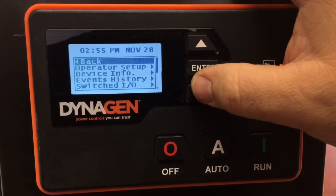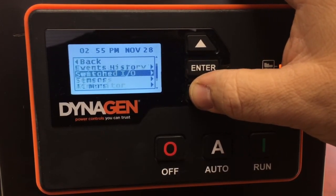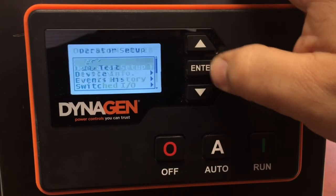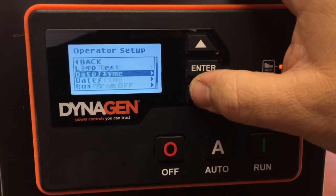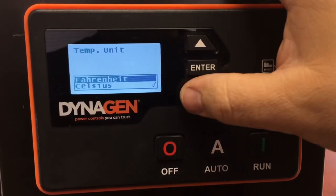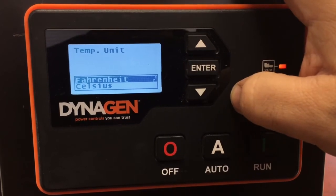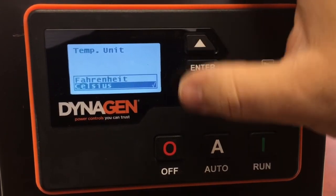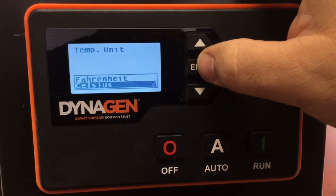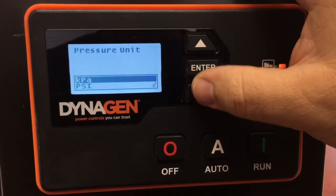Depending on how you want your temperature units displayed, enter the menu again and go to Operator Setup and press Enter. Under Temperature Units you can select Celsius or Fahrenheit — there's currently a check mark beside Celsius. To get out of this menu there is no back option; you must select something. Selecting it a second time will accept it and back you out. You can then go back to change pressure units if needed.